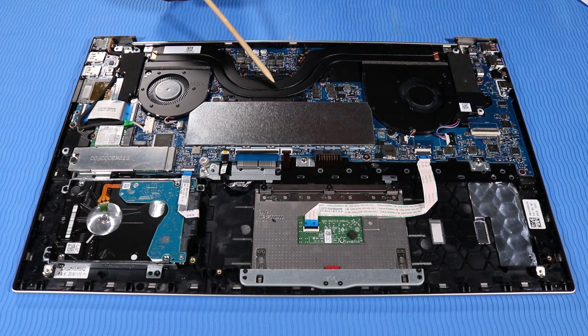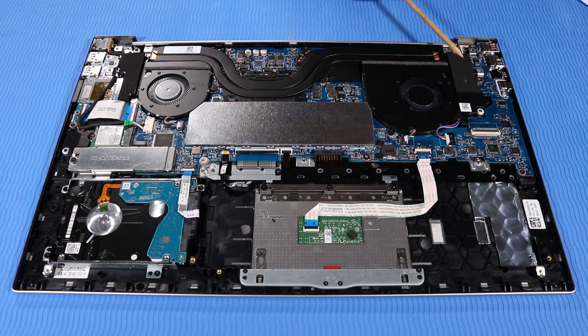Fans, Heat sink, System board, I.R board, Speaker assembly.